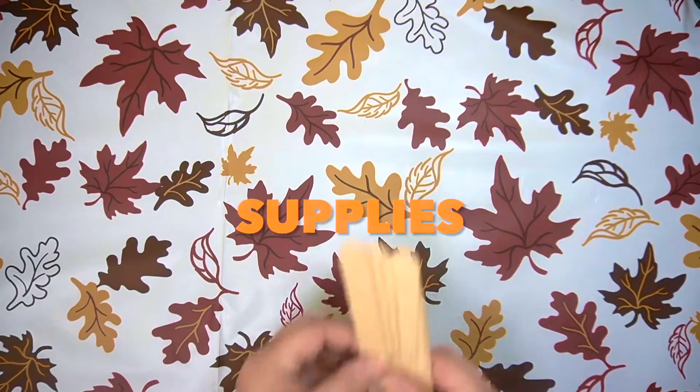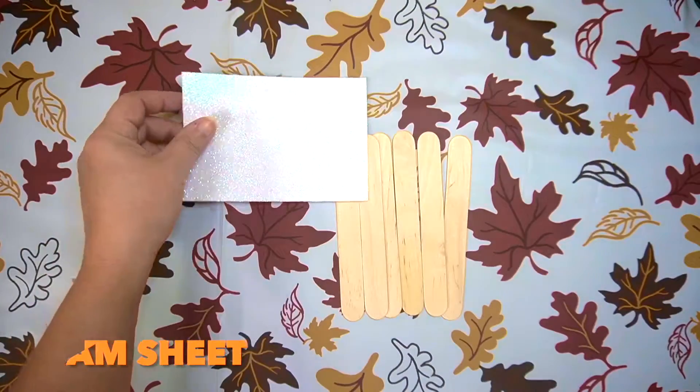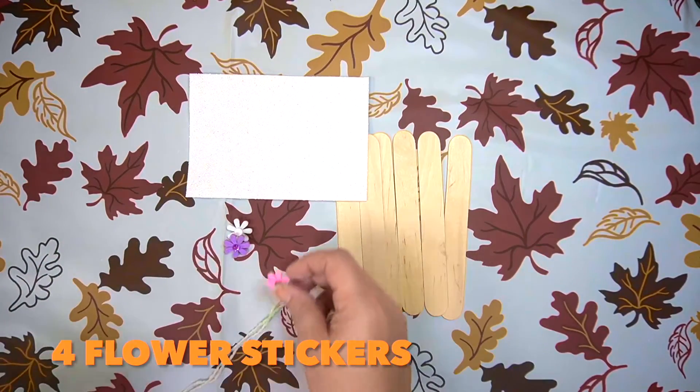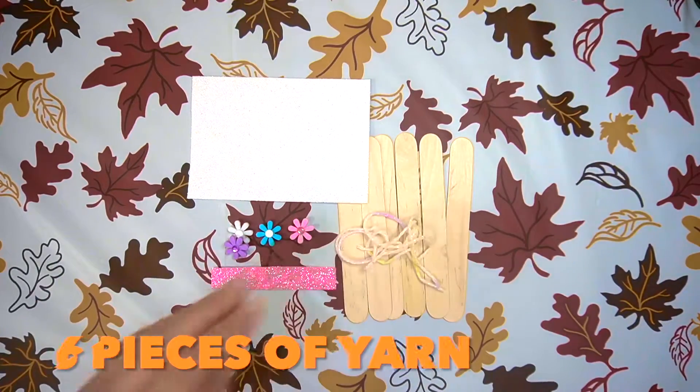Hi, let's make a popsicle pilgrim. In your kit you'll find six popsicle sticks, a foam sheet, four flowers, a foam strip, and six pieces of yarn.